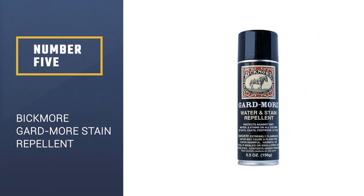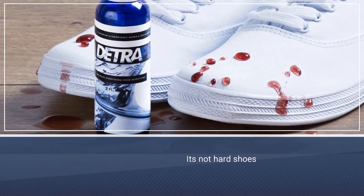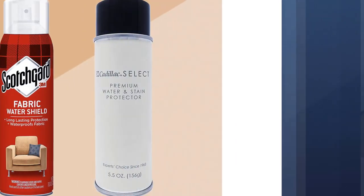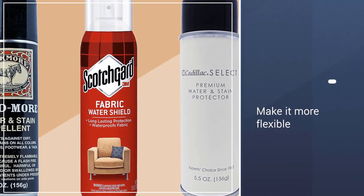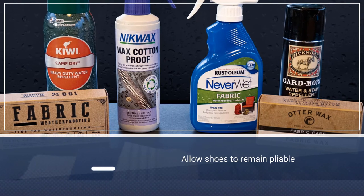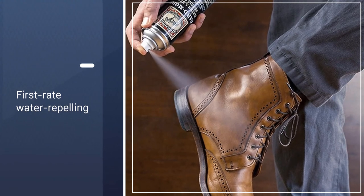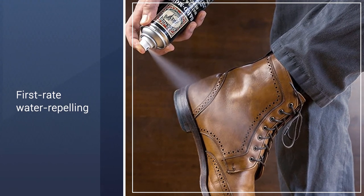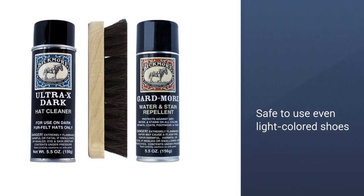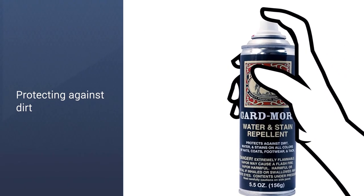Number 5: Pick More Guard More Water and Stain Repellent. Some waterproofing sprays tend to harden once in place, which can make your shoes hot and have a negative effect on their flexibility. Pick More Guard More Water and Stain Repellent, however, is one of the best when it comes to remaining clear and allowing your shoes to remain pliable. Fortunately, you don't have to compromise performance for flexibility, as the water-repelling qualities of this sealant are also first-rate. It's also non-yellowing, so it's safe to use even on your light-colored shoes, bags, gloves, and more.